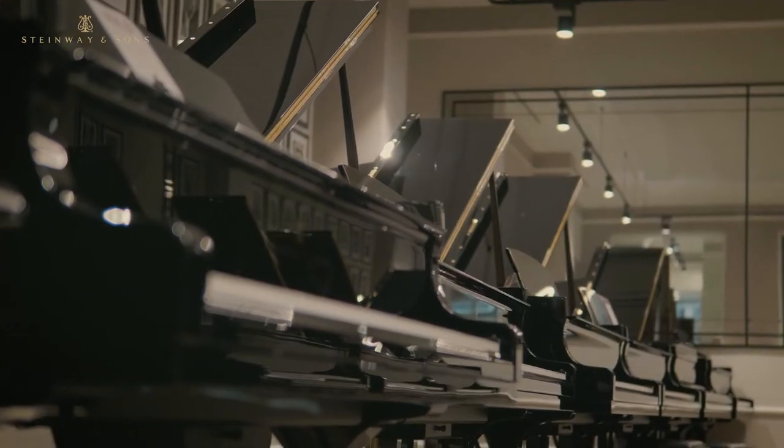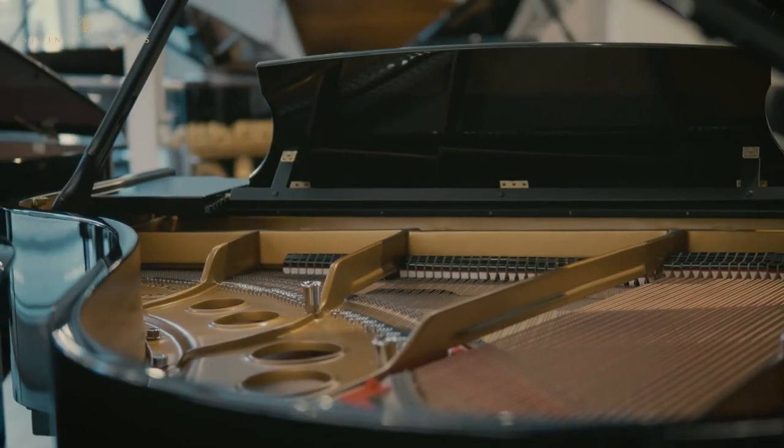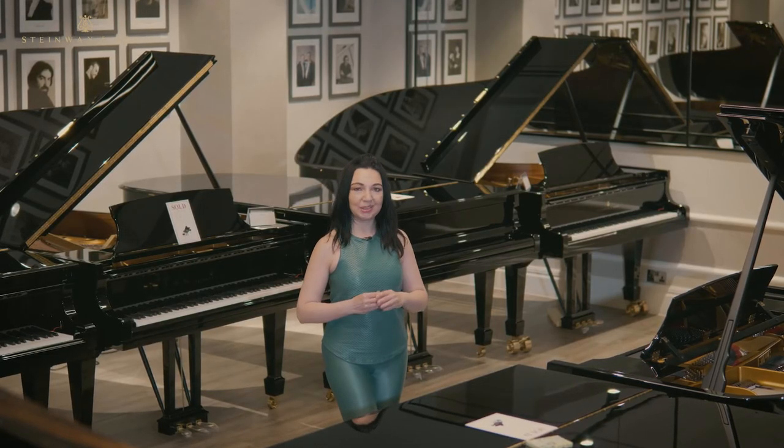Surrounded by these gorgeous pianos at the Styleway Hall of Fame in London, I hope that these routines will bring you inspiration, relaxation, and focus. Namaste.